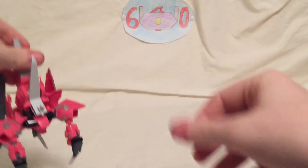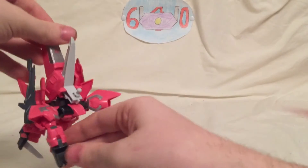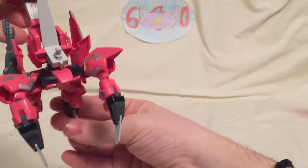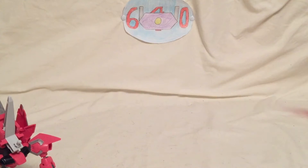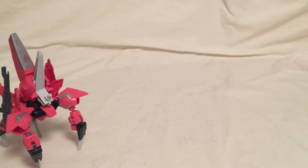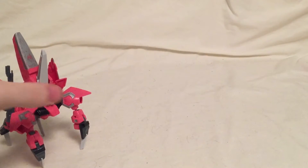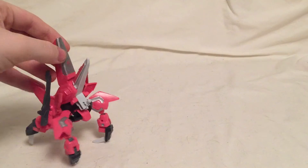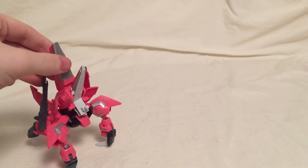Setting it off to the side — it's very hard to stand in this mode because these little feet like to cave in on themselves. Let me angle the camera down. Now let's bring in the size comparisons — he keeps on falling, so I'll just let him droop however he wants.